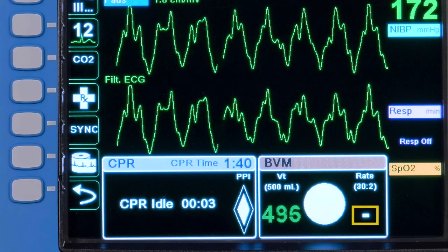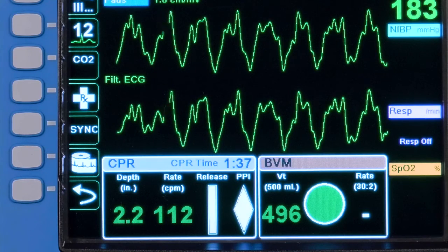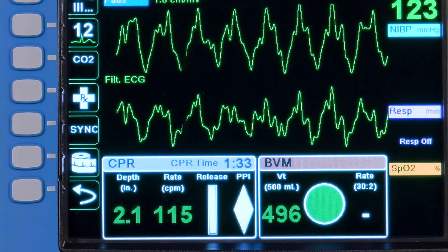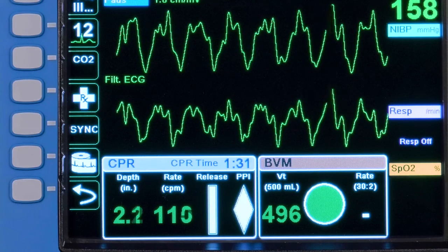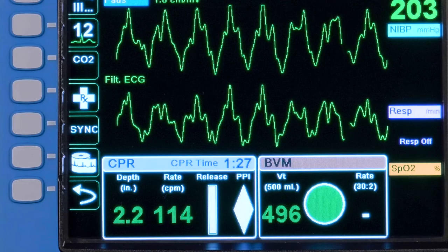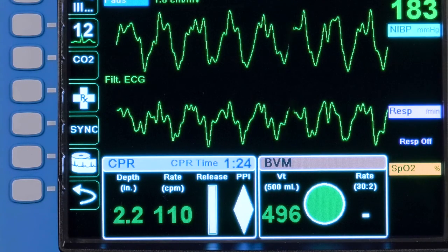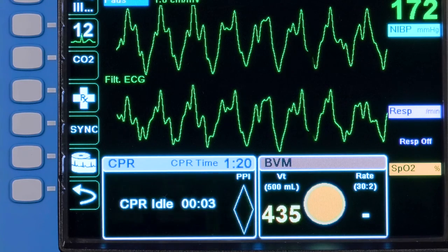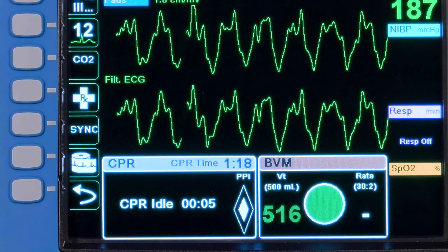At the end of a set of 30 provider-counted compressions, provide the first ventilation. The VQI will show green or yellow based on the delivered volume only. Immediately provide the second ventilation and return to compressions. The VQI will not prompt for the second ventilation.